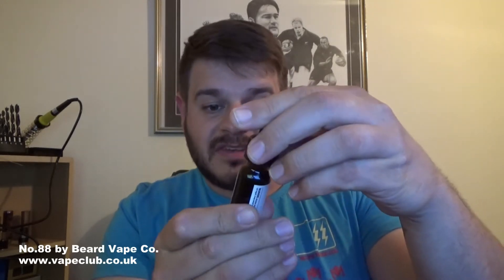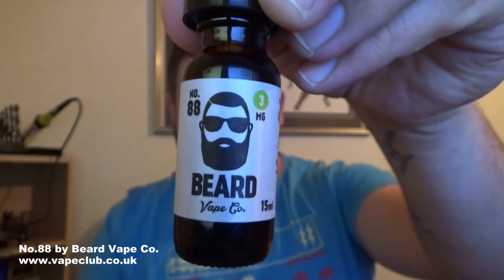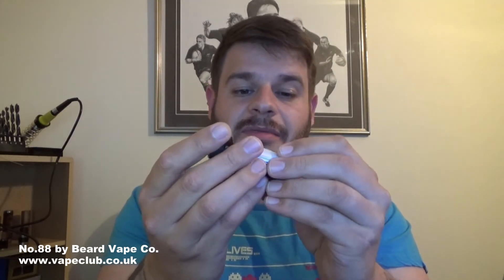Let's have a look at the label. This is a 15 milliliter — I believe that's the only size you can get it in from vapeclub.co.uk. The label's pretty attractive; there's a lovely guy on there with glasses and a beard. No tactile triangle on there or anything like that. One little warning on the side: nicotine may be harmful, do not ingest, keep away from children. And this side may contain — there's a list of things it may contain.